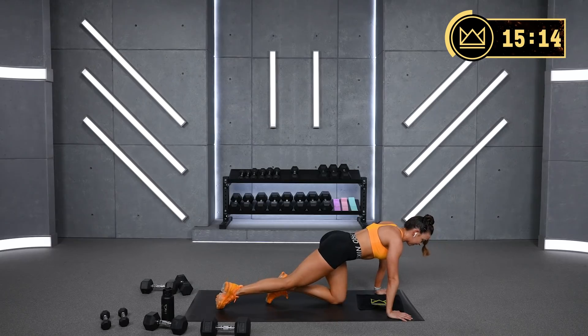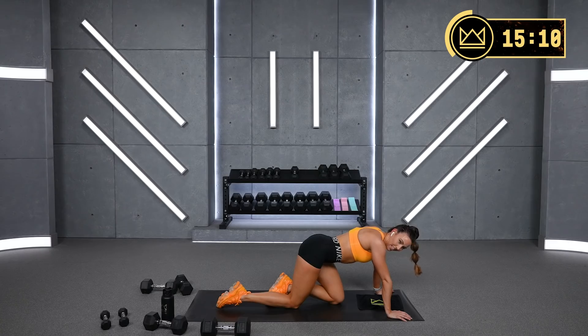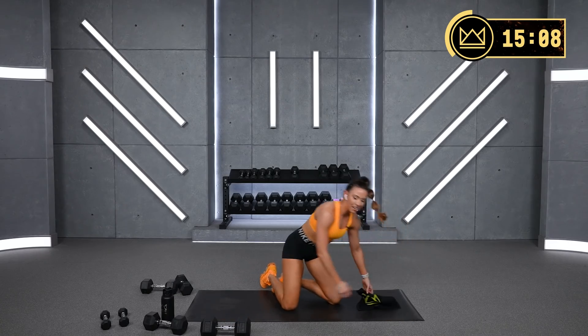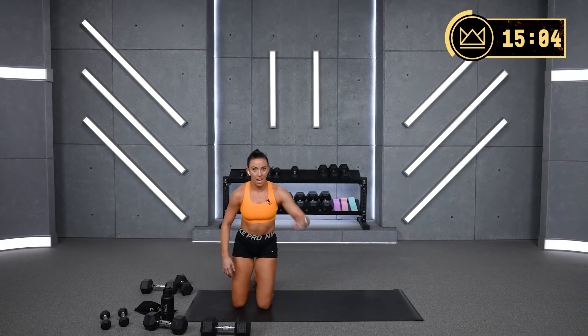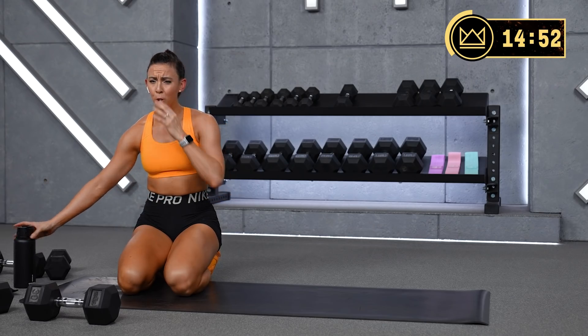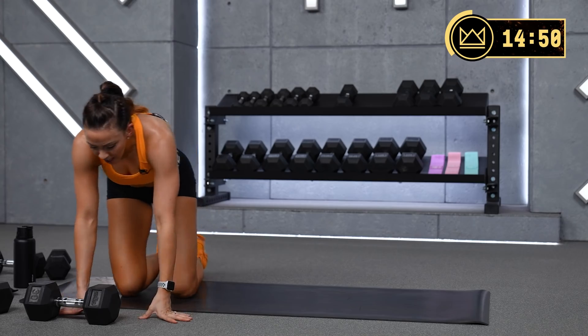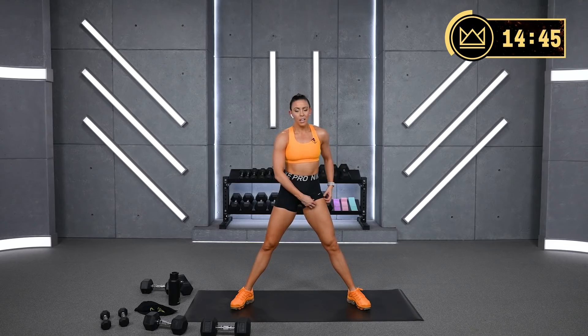Drop it down. Grab some water. We've got two more big circuits of three exercises.